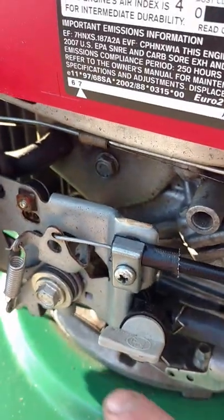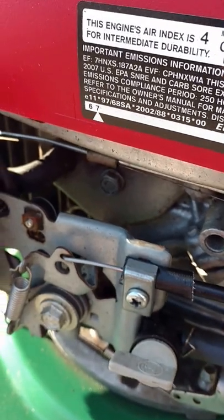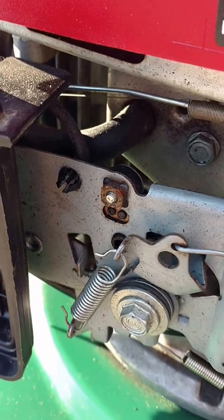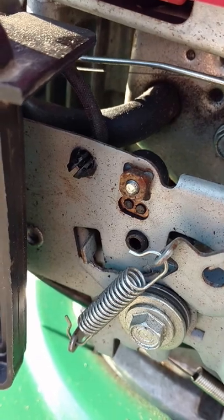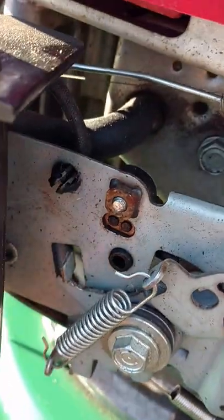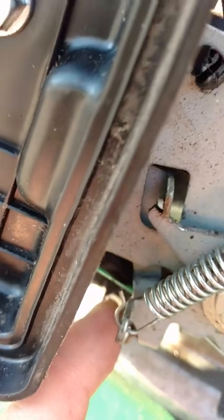What you have to do, once again, is loosen this Phillips head screw right here, slide the cable back, and just make sure it's tight. When you push the throttle cable, you have to make sure that it's pushing that lever all the way up, which means that it will close the choke. You can even push underneath right here because it's connected — you see where my finger is — and I'm pushing it and there's no movement.